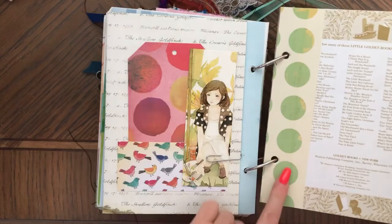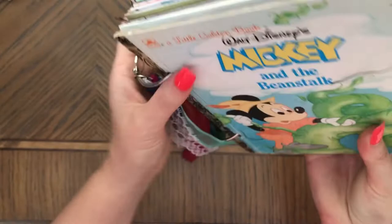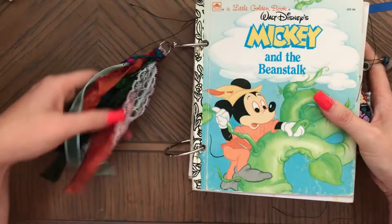So as you can see, it's quite a book — a lot of pages. I really like making these journals too. So I hope you enjoyed it. Please like and share my videos, it really helps out. Thank you so much for watching, and I'll see you soon. Bye-bye.